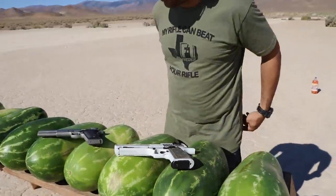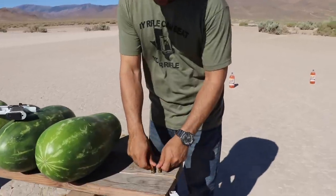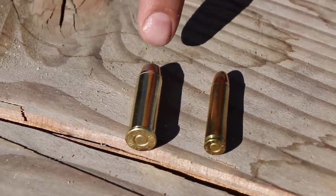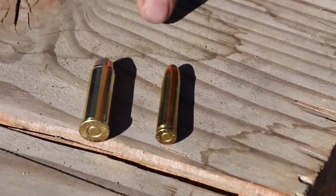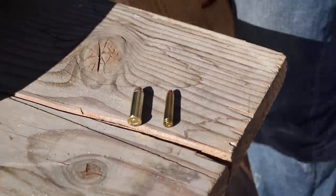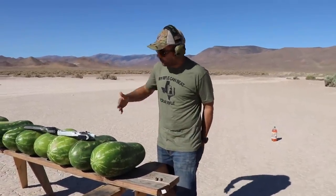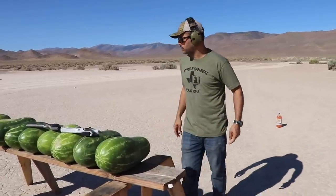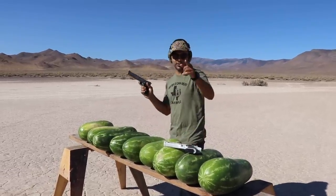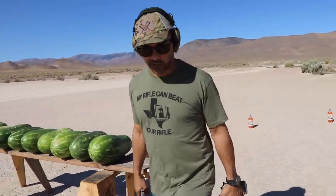I'll show you the bullets for these two. They probably don't even compare, but I just want to shoot them and see what happens. This one will probably be heavier — a lot of power, 44 Magnum. And this is the 30 carbine, a rifle round inside a pistol. We'll see how many of these giant watermelons it takes to stop a 30 carbine. That's why you clicked on this video.